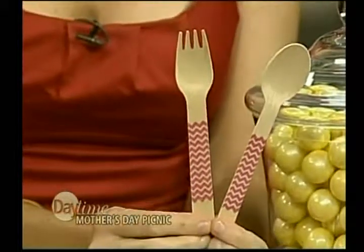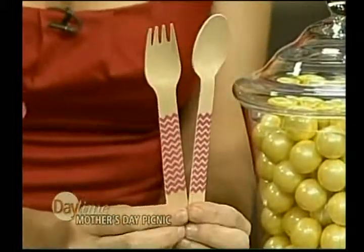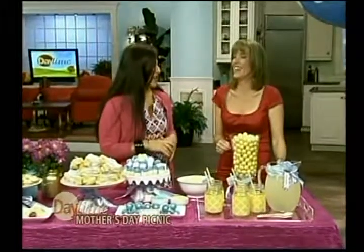We also have to show the utensils — we're not just using regular forks and spoons here. These are actually found at a party goods website. It's come such a long way — they're biodegradable. It's not plastic, it's wood. Perfect.